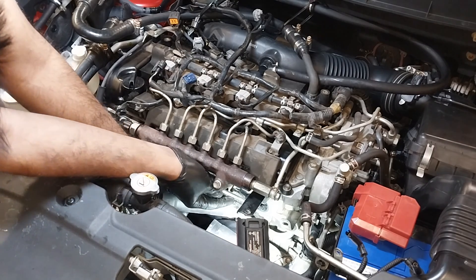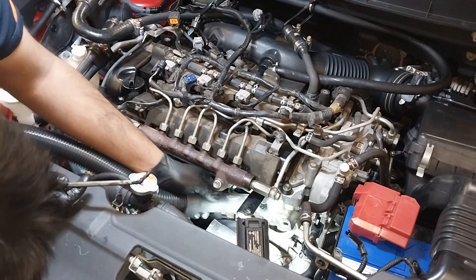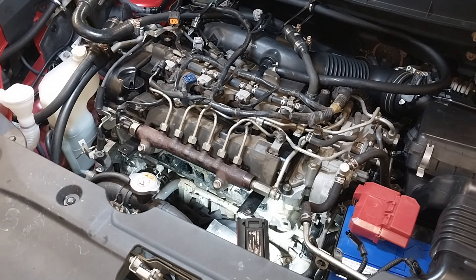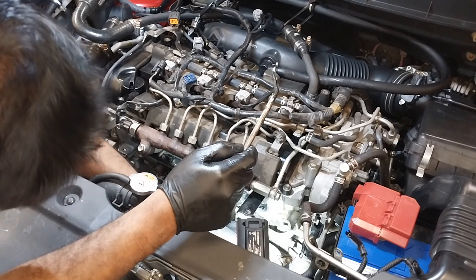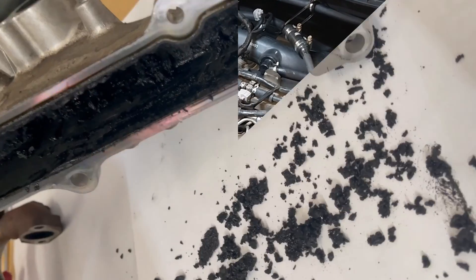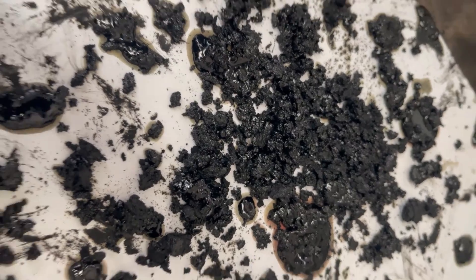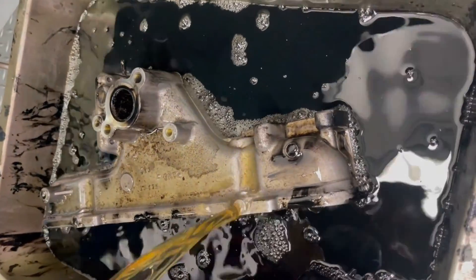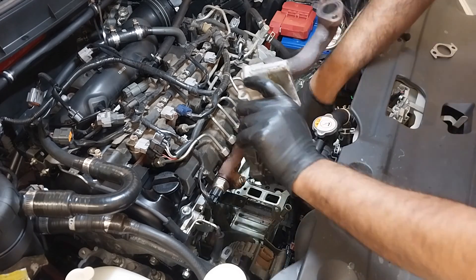I've seen on the market there are lots of intake carbon clean products — chemicals that you spray through the throttle body. That helps somewhat, but the proper way to do this is to remove and clean the components outside of the car on the bench. That's how much carbon was on that manifold, and that's the outcome after doing the clean properly.